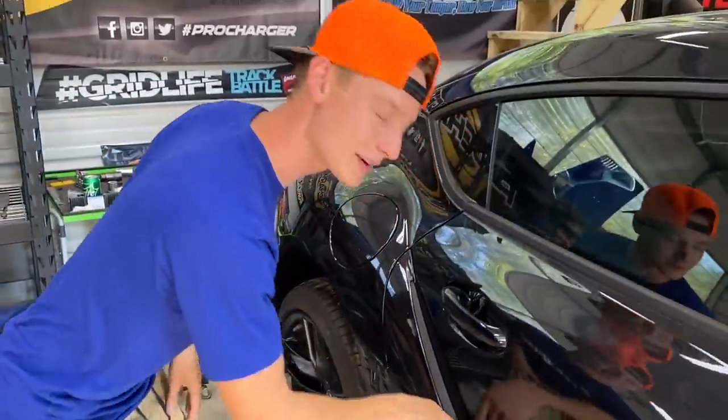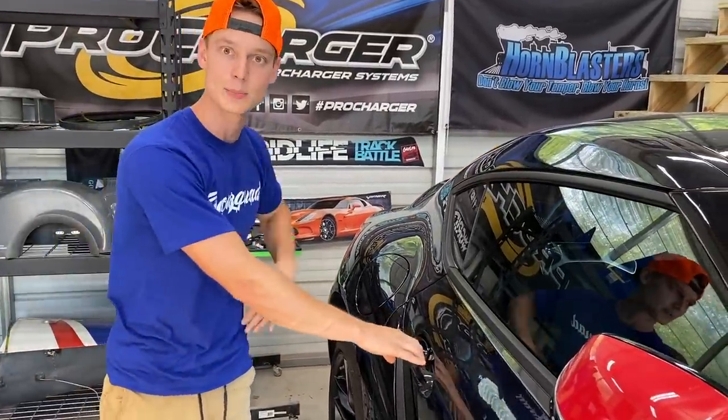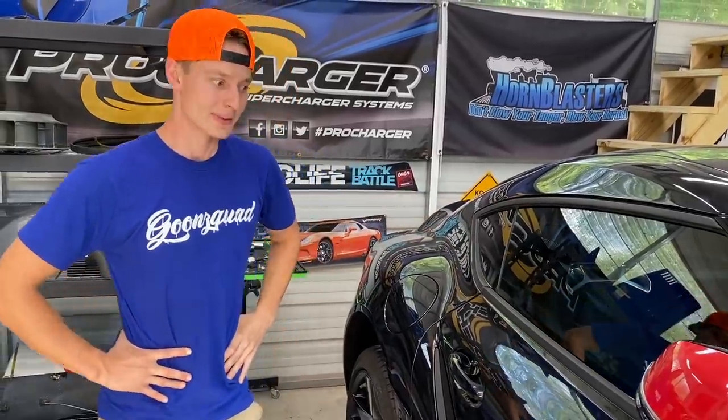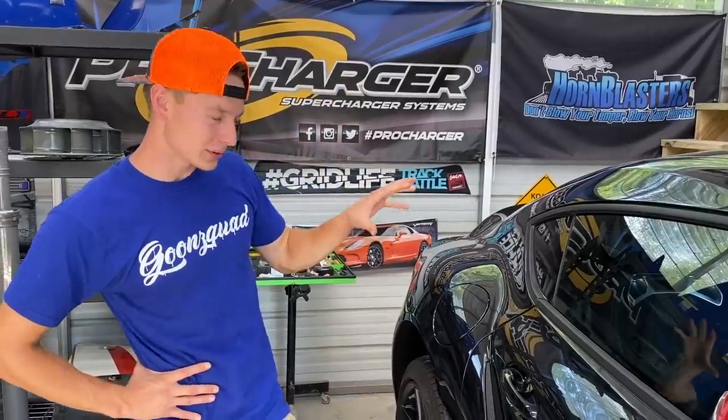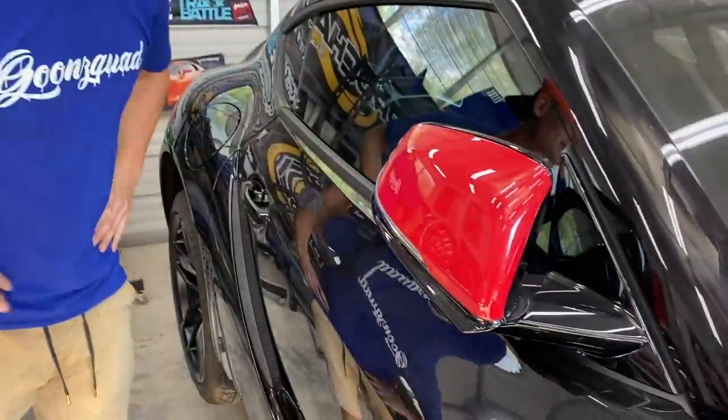That's just like a fake vent right there — there are a lot of fake vents on this Supra. We are going to take apart the inner stuff over there too, pretty much completely gut this whole entire door. We also need to gut a lot of the interior just to remove the airbags and also the seatbelts. We're going to get them in red — that would be pretty sick. But anyways, let's grab some tools and start tearing apart these doors.